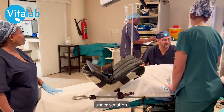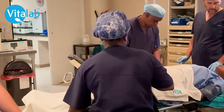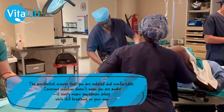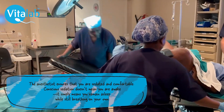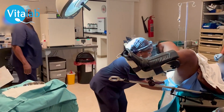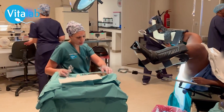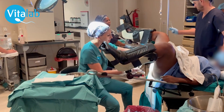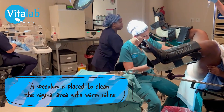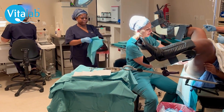The OPU procedure is performed under sedation. So, let's go ahead and get started.